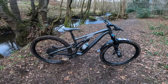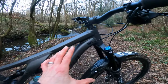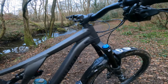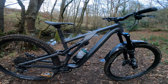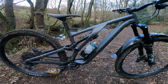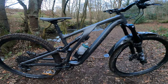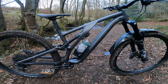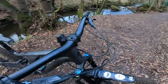This is the Specialised Stumpjumper Evo Comp Alloy, which as the name suggests means you get an alloy frame. The Stumpjumper Evo actually started as an experimental bike — much longer, slacker and lower than the carbon Stumpjumper trail bikes of the time — and it was an instant smash hit. They made it into carbon, and it only came out in two sizes to start with. When they brought out the new Stumpjumper Evo, that came out in carbon first. It's actually taken them a while to bring out an affordable alloy version, because rather than just skimping on the features, they fully loaded it with everything that makes the Stumpjumper so outstanding.